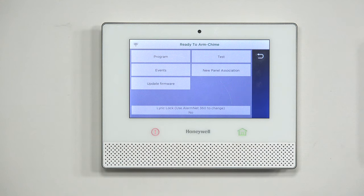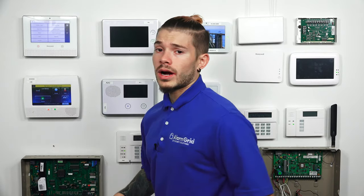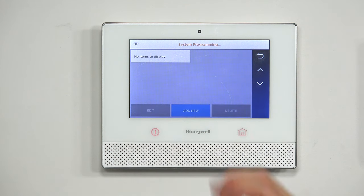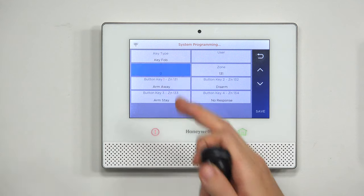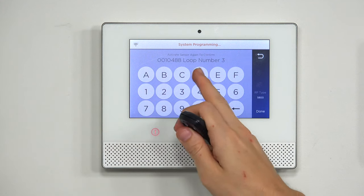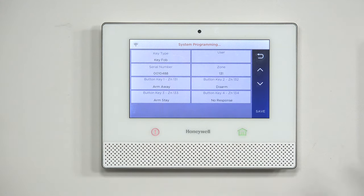After you enter the installer code, you hit Program. Normally when we're adding wireless devices, we go to Zones, but today key fobs actually have their own section, so we're going to go to Keys. When we go to Keys, we're going to add new. We hit Serial Number and put the panel into a listening mode. For the 5834, it's actually pretty easy — I just have to press one button for two seconds. The panel beeps. I have to do this a total of three times. My second press will populate the serial number, and then my third one will lock it in.